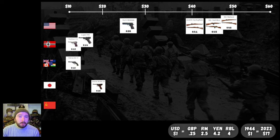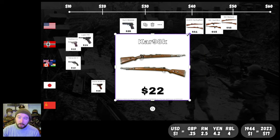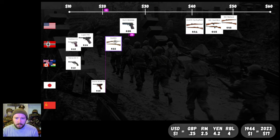Moving over to our German main service rifle: the Kar 98K at the low, low price of $22. I guess that's what you get for sticking with the bolt action — obviously you don't have the semi-automatic capability of the American counterpart. It's nearly half the price of the M1903 Springfield, which is interesting. Let's put it just to the right of the 20-mark on the Germany line — $22 for the Kar 98, crazy.